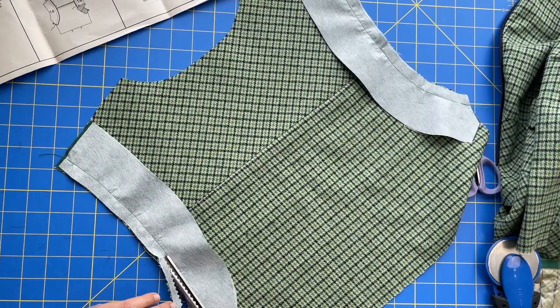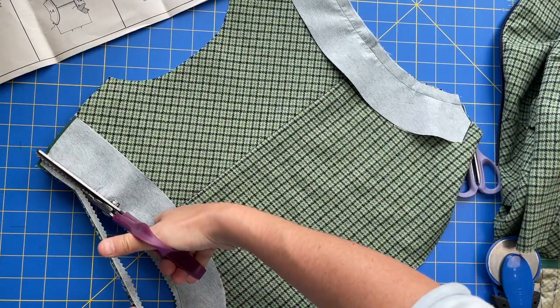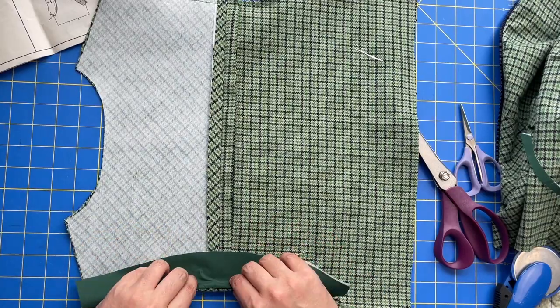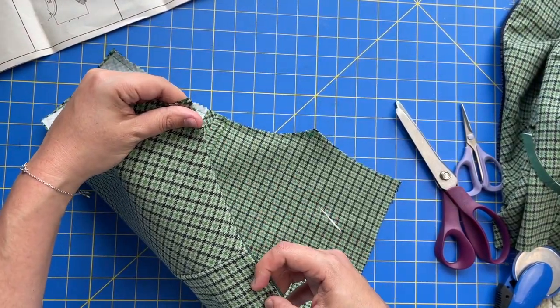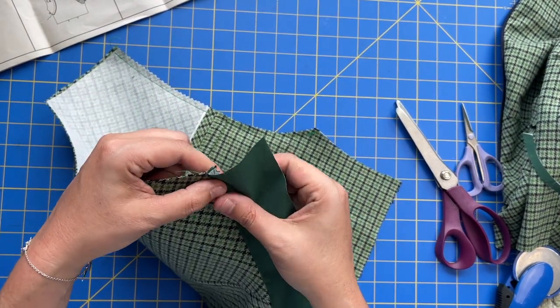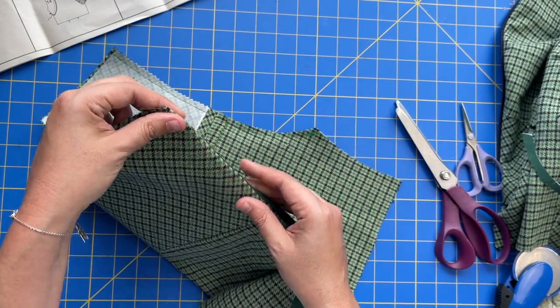Turn this facing toward the inside — the wrong side of your back piece. Then if you're topstitching, topstitch this edge here. I am not topstitching, so instead I'm going to understitch, and that is what will keep it nice and rolled pretty to the inside.